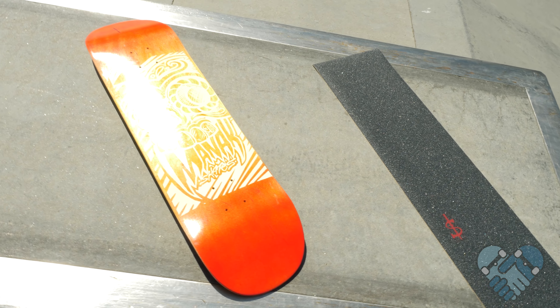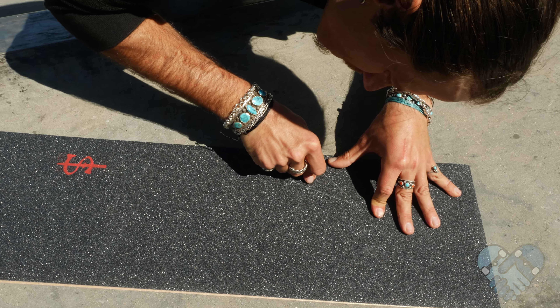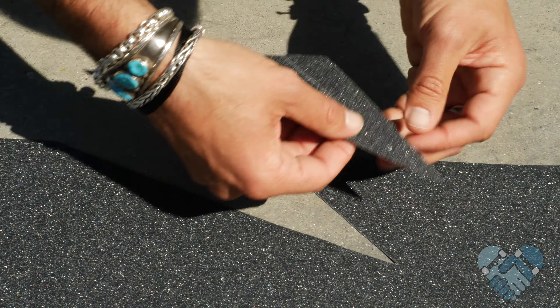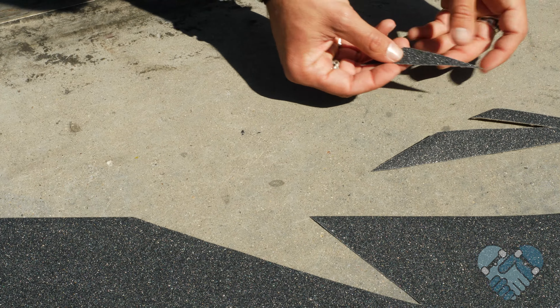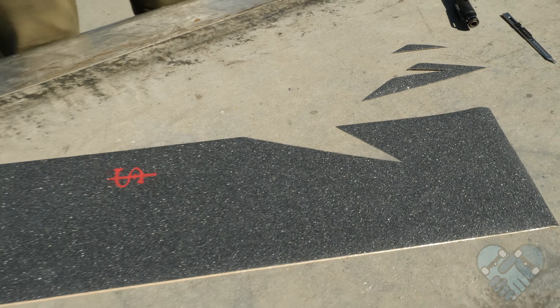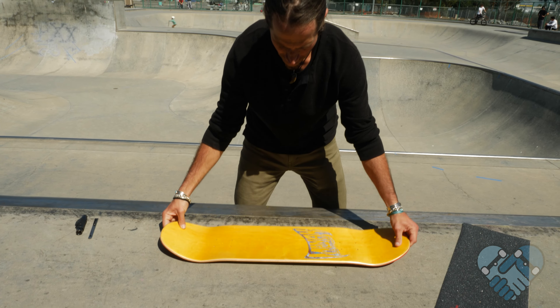Lay your brand new deck on a clean work surface and lay your fresh grip tape next to it. If you want to add a design, cut it out on a smooth hard surface before applying it to your deck, and remove any pieces that are detached from the main sheet of grip. Set the extra design pieces aside to apply after you lay on your main sheet of grip.